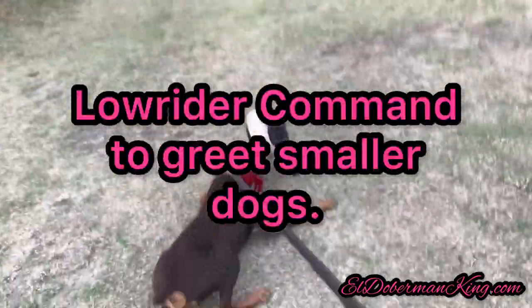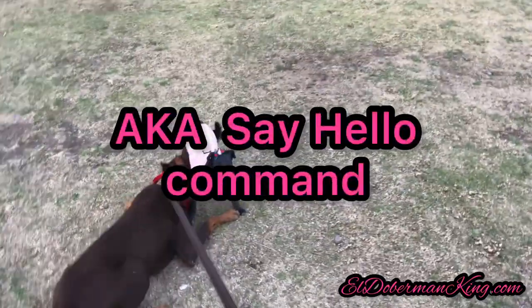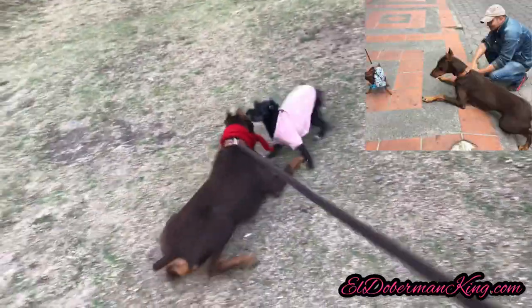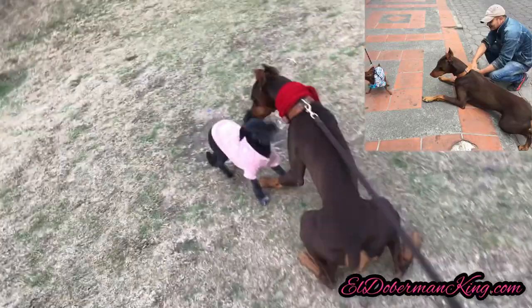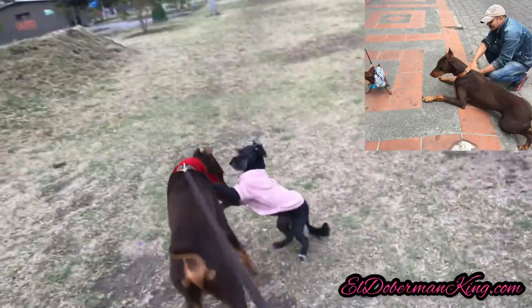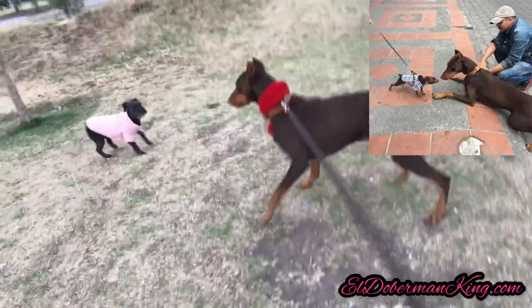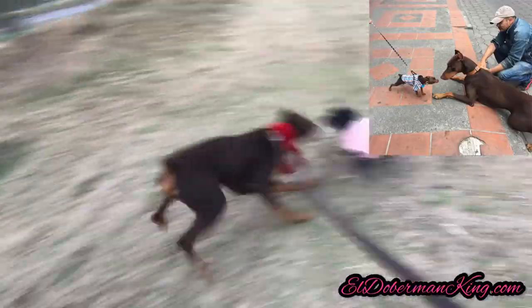Teaching your Doberman the low rider pose, also known as the say hello pose. You're basically going to teach your Doberman to lower himself to a smaller dog's level so the smaller dog doesn't get scared. Most small dogs get terrified when they see a big Doberman, so this pose helps them meet face to face comfortably.